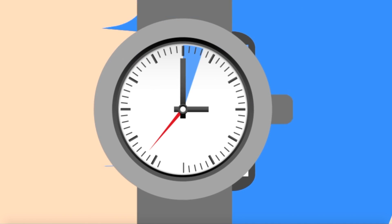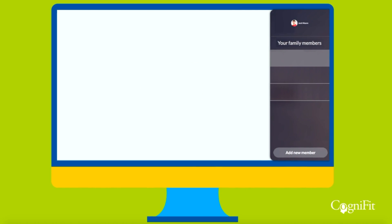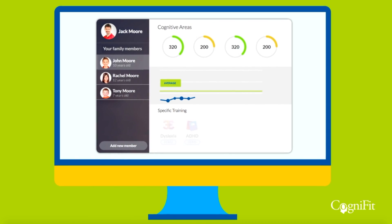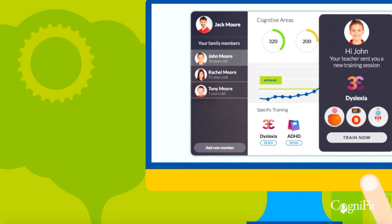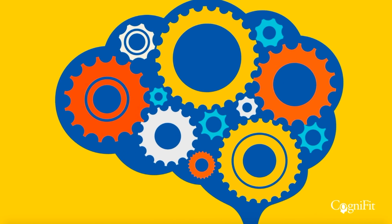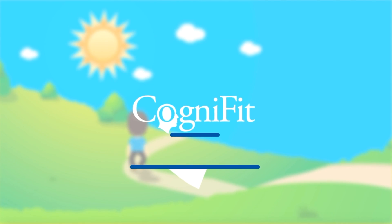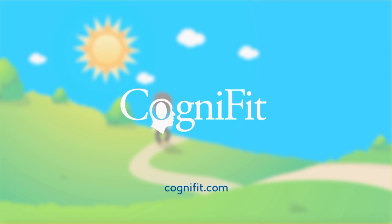The assessment takes about 40 minutes to complete. The user will need headphones or speakers and a working mouse or trackpad. The assessments are generally suggested for children and adults over the age of seven. If you have any questions about this or any other assessment or cognitive stimulation program, please send an email to support@CogniFit.com.